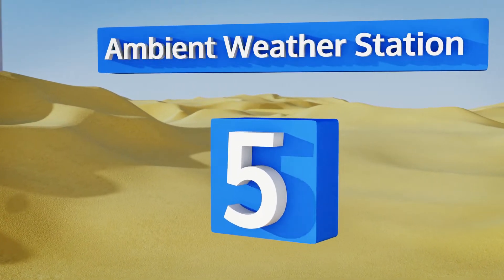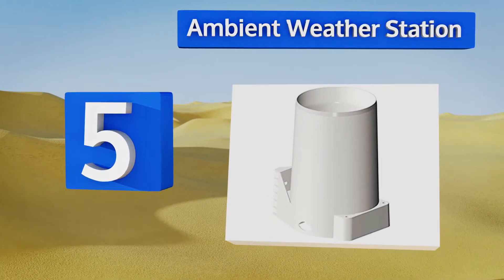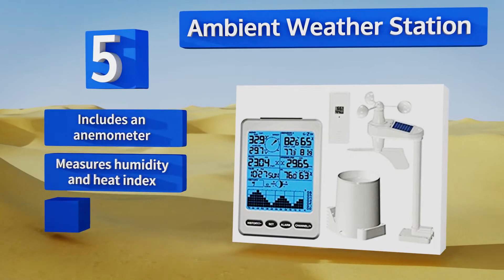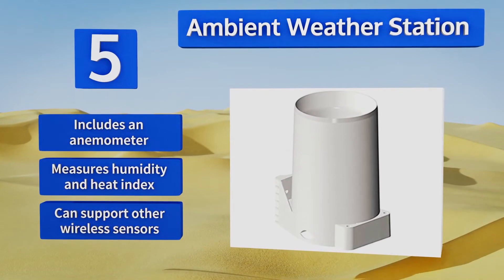At number 5, the Ambient Weather Station can provide you with a plethora of data, giving you a holistic view of the environment in your yard or field. The water collection container sends information to the console every minute, so you'll always be up to date. This one is equipped with an anemometer and measures humidity and the heat index too, and it can support other wireless sensors.